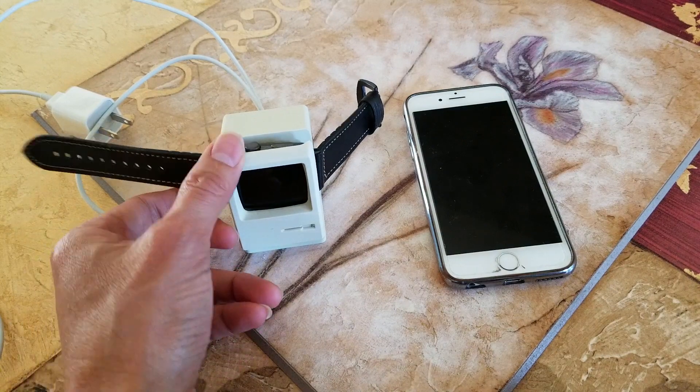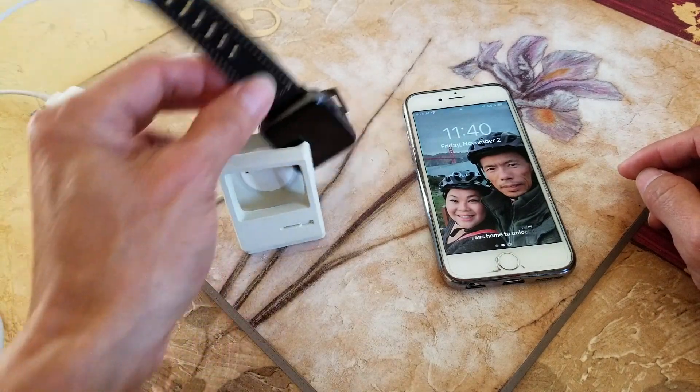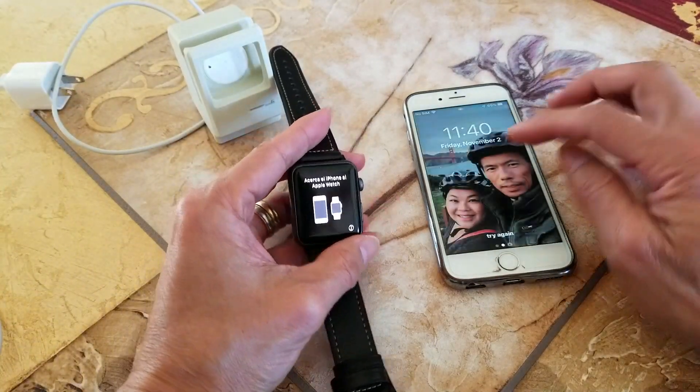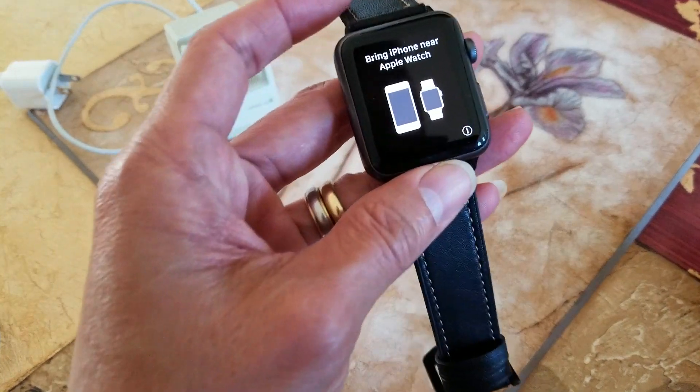Hey YouTube, welcome back guys. Today I'm going to show you a tutorial on how to sync your Apple Watch with your iPhone or iOS device.